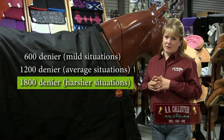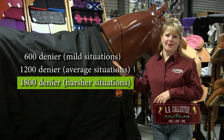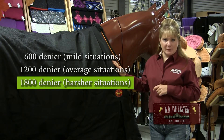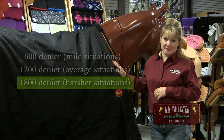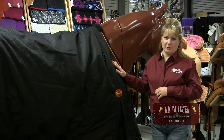Then there are horses that need a 2100 denier, which is this blanket we have here. That might be for a horse that wants to eat his blanket, or has stable mates he's turned out with that want to eat his blanket as well. So that's something you want to consider when purchasing your winter blanket.